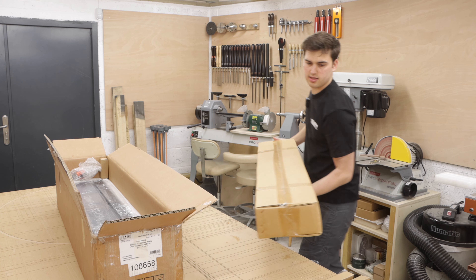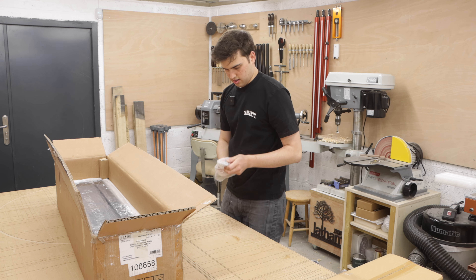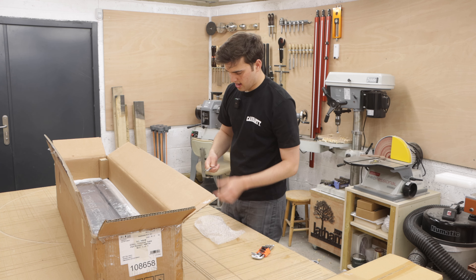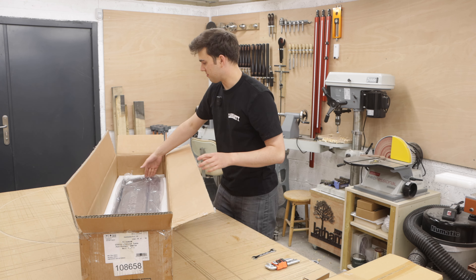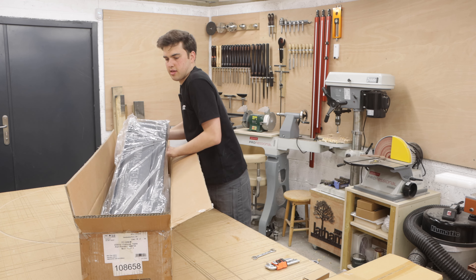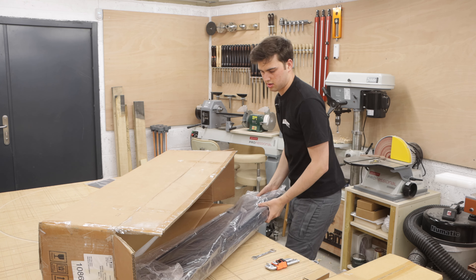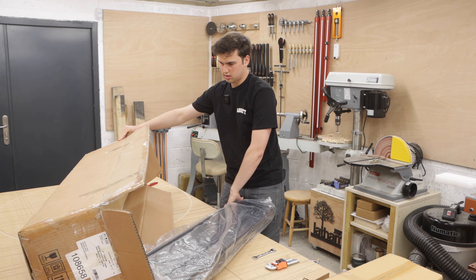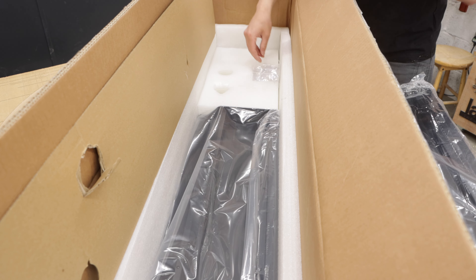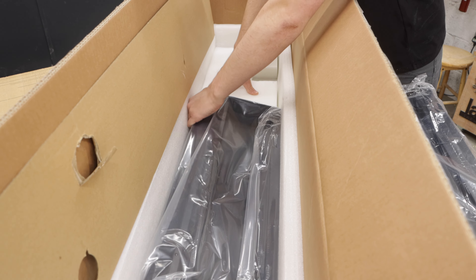I'm guessing this will be the fence. We've got a bag here with a very nice Allen key set and a spanner. And here we have the sliding table — that is very heavy. In the bottom of the box we've got a metal bracket and a bag of nuts and bolts.